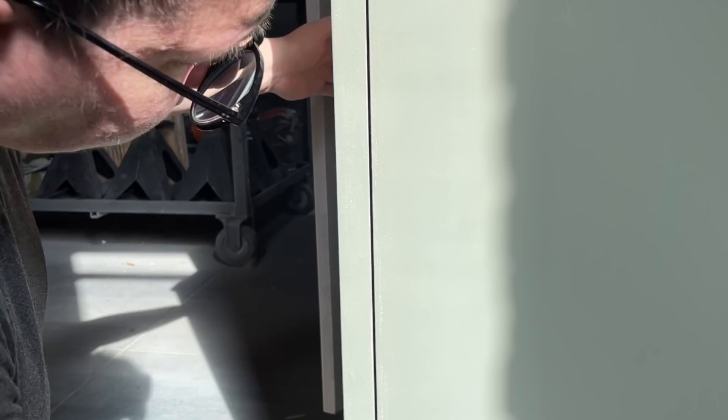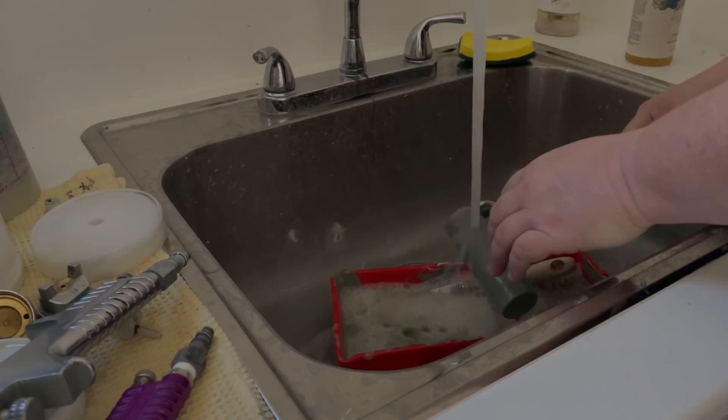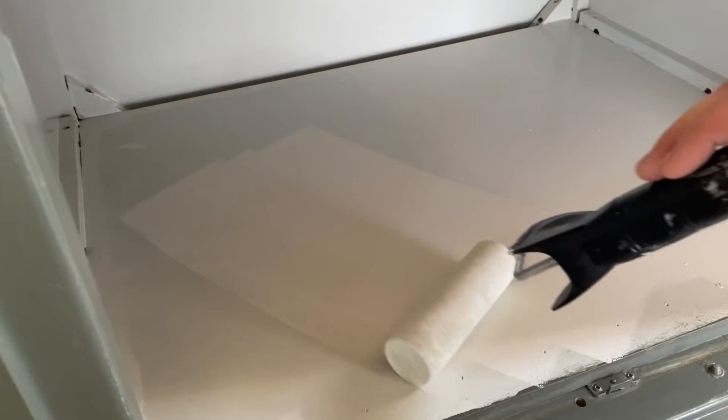Unfortunately, for all of the great things about this paint, it has a painful 16-hour re-coat time. So I opted to rinse out all of my rollers and clean up my paint trays in between coats instead of trying to wrap them in plastic. When I came back out the next morning, I gave everything a light sand with one of my Surf Prep rad pads just to make sure everything was super smooth, and then I went back in with my second coat.